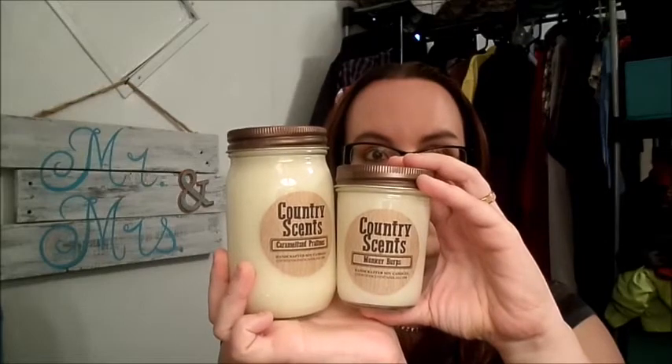We also have the 8-ounce candle — same thing, nothing different. This one is in Monkey Burps, and it has a fun scent. Kids love this one. It's mangoes, papaya, strawberries, bananas — it's a jungle, more banana-y though.